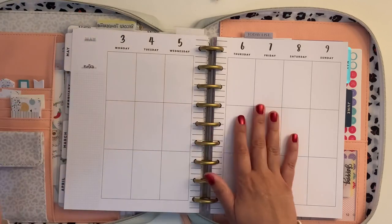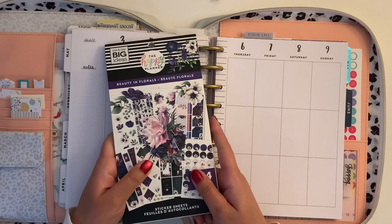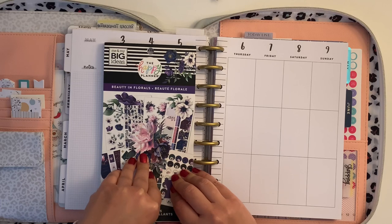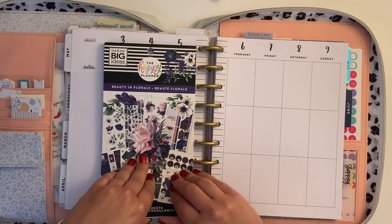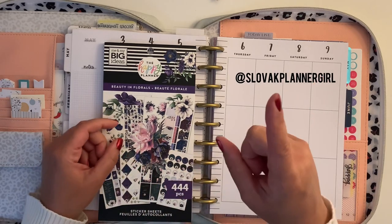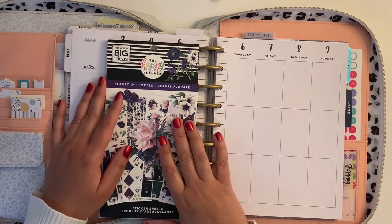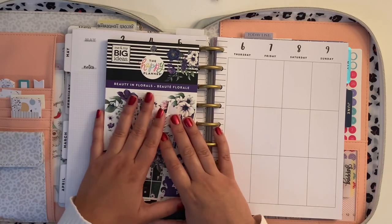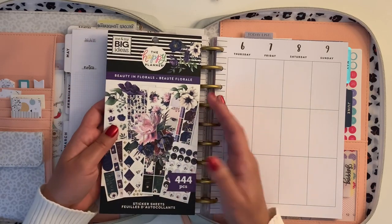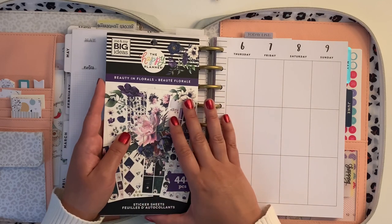So back to planning. I will be planning from the 3rd to the 9th of May, and this is a collaboration with another European planner babe called Emma at Slovak Girl on Instagram. I will put the link somewhere here so you can go and follow her — she makes beautiful spreads. We got together to do a collab and we chose beauty in florals, combined with something else.